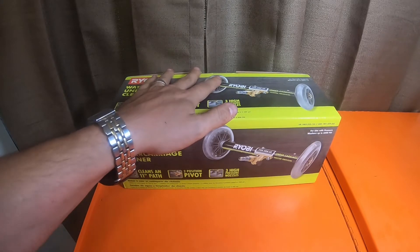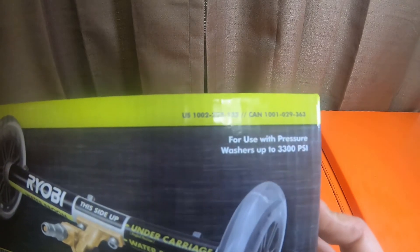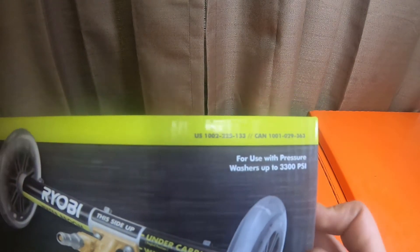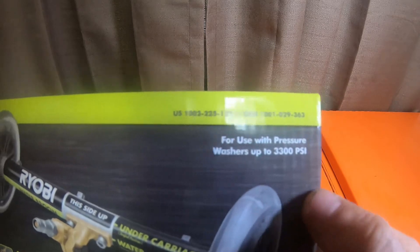The US part number on this is 1002-225-133, and the Canadian part number is 1001-029-363.